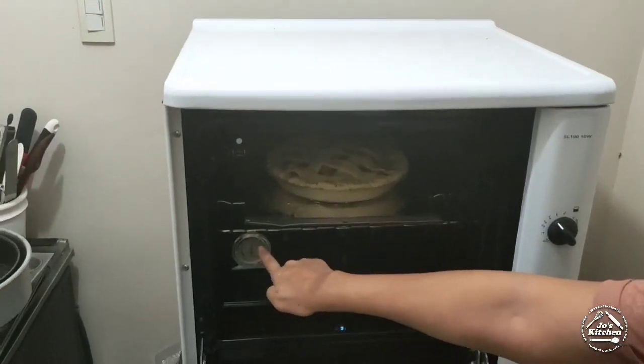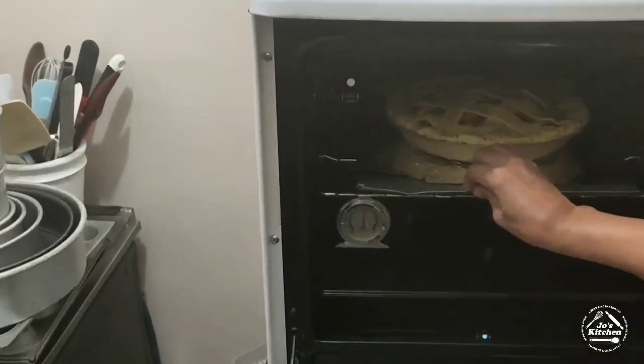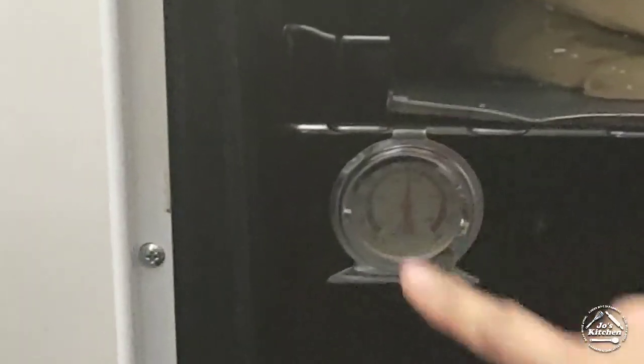As you can see, it's at 350 degrees. After 30 minutes I'm going to lower it to 300 degrees for another 30 minutes — a total of one hour. Here we go!